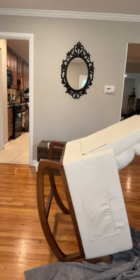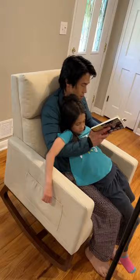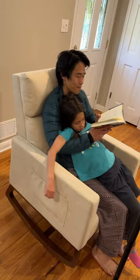I don't know how it would do on carpet or tile, but it's super solid with a 300-pound weight limit, and on our hardwood floors it rocks as smooth as butter. It's literally perfect.